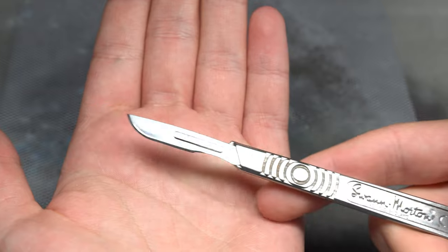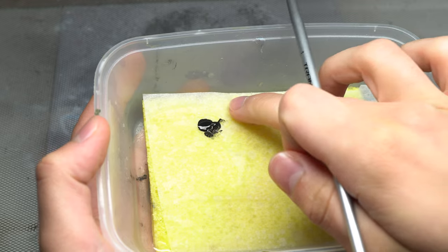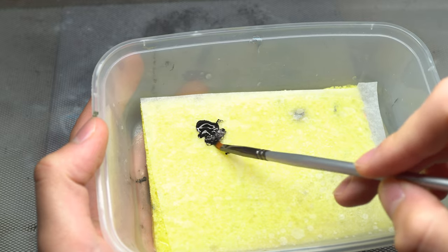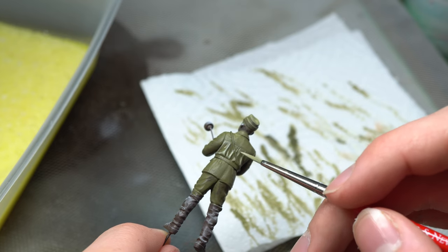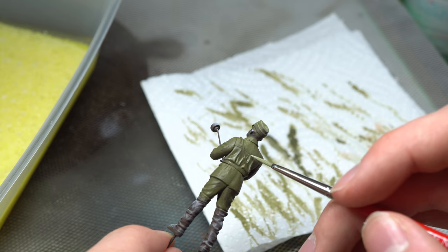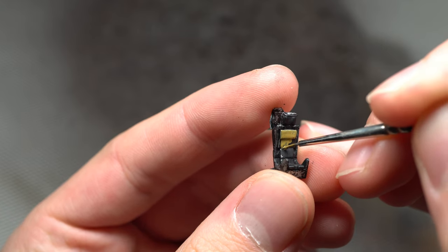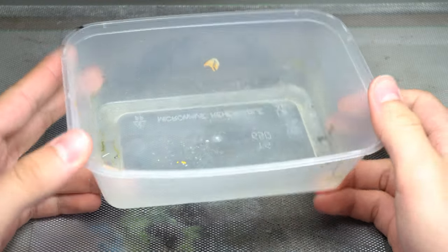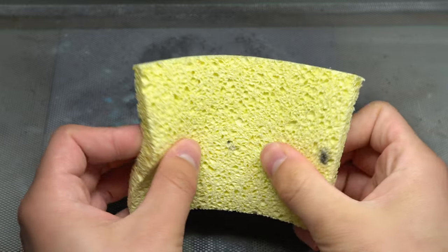Now for the final tool on this list, and I think I've saved the best till last: the super useful wet palette. Whilst it's not a tool in the usual sense, it still deserves a place in this list. Even if you do the majority of your painting with an airbrush, it will still be useful to you when it comes to painting smaller details and components that require a brushed finish. The wet palette is brilliant because it's such an easy tool to make from scratch at home. All you need is a tupperware container, a kitchen sponge, and some parchment paper — or baking paper if you're from the UK.